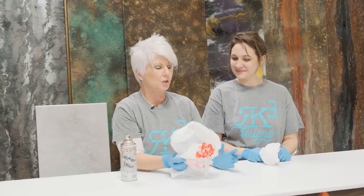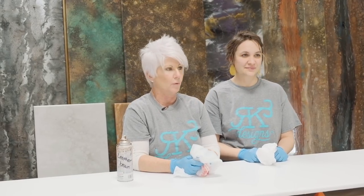So today we're going to do a bagged granite. I know we've done some bagged granites before, but we're going to add a few more little elements to this one.